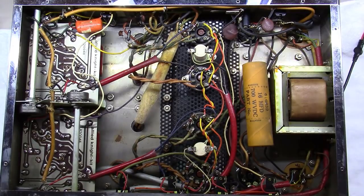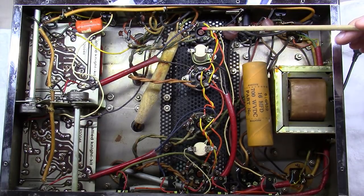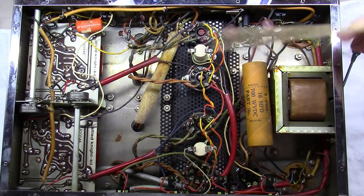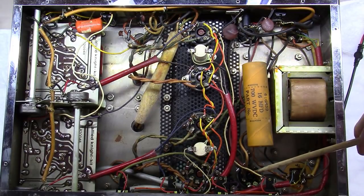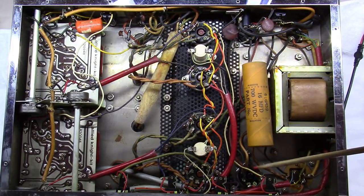Let's orient ourselves to this amp. In the middle we've got four sockets - a pair of push-pull per channel. This amp originally came with EL37s; in this case someone put 6L6s in, which should be fine. Think of this as the left channel and this as the right channel. Over here you've got the power supply - a large choke on the front end. This is a 16-microfarad capacitor that comes off the high voltage. These are two GZ34s running in parallel to basically double the current rating of a single GZ34.